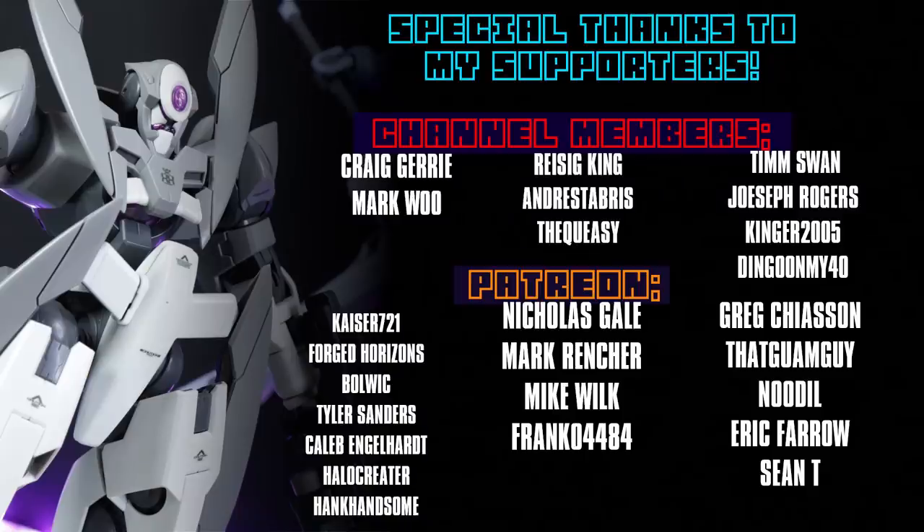If it wasn't for you guys, this channel would not exist. So thanks to everyone who watches these videos, hits that like button, and of course to those who support me on the channel memberships and Patreon — including Craig Jury, Mark Wu, Kaiser721, Forged Horizons, Bolwick, Tyler Sanders, Caleb Englehart, Halo Creator, and Hank Handsome.